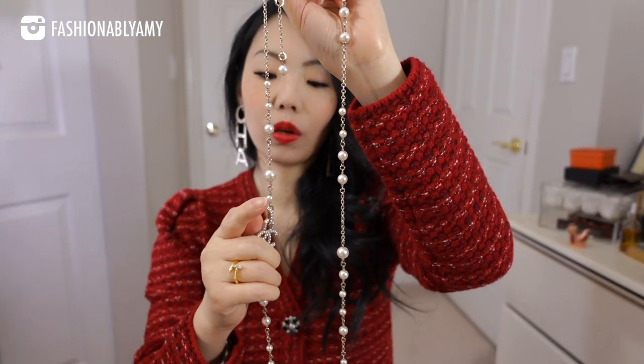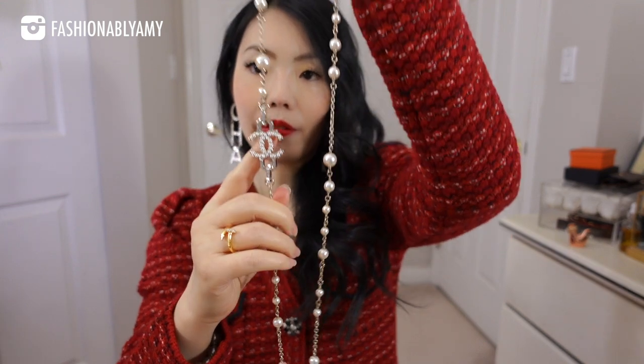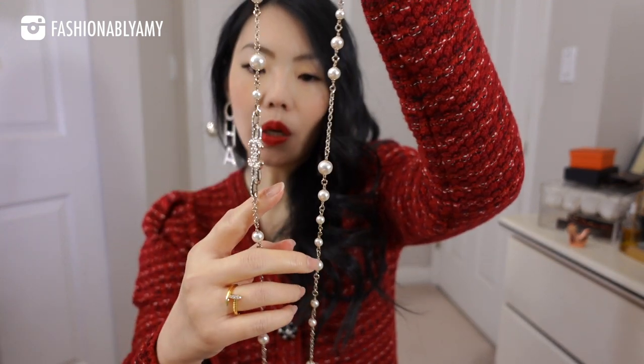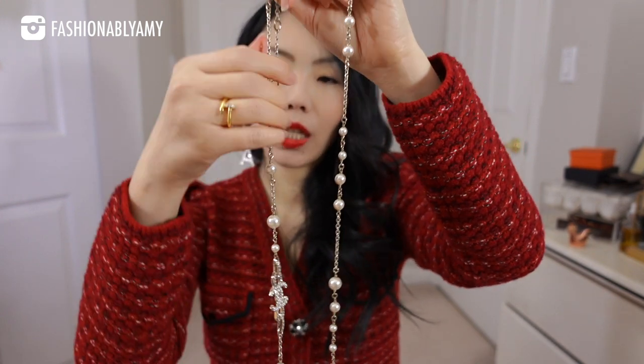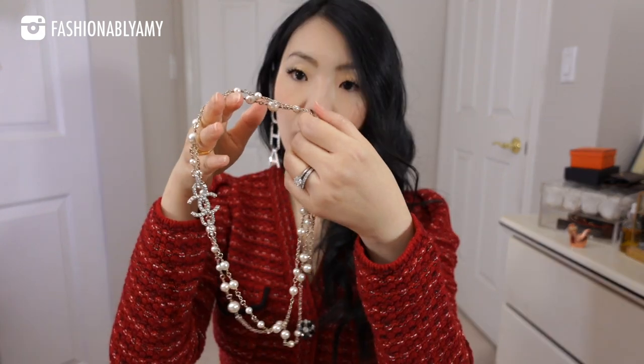This is my only long pearl necklace from Chanel. It has a beautiful logo and just graduated pearls throughout the chain. It looks really beautiful when you're wearing a simple blouse and draping this over. It's just an easy way to throw on to make you look like you put in a lot more effort than you did — all you did was put on some jewelry. You can also double it up.